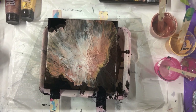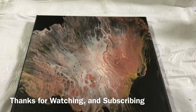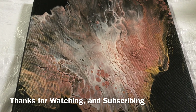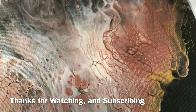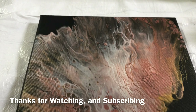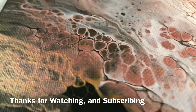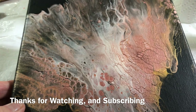Just came to see my dried Dutch pour — look how awesome that is. It rolls gold in the gold. Really pretty. Look at that, isn't that great? Oh, I just love it. Nice and smooth and shiny.